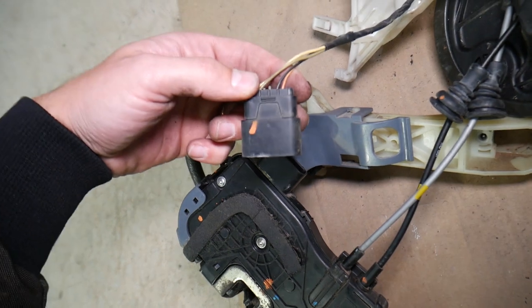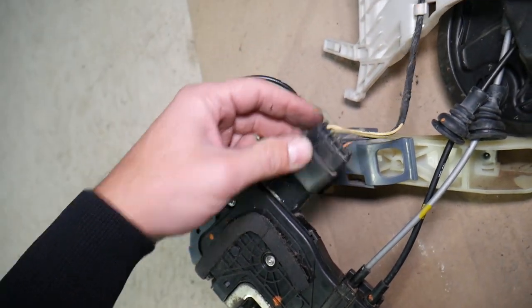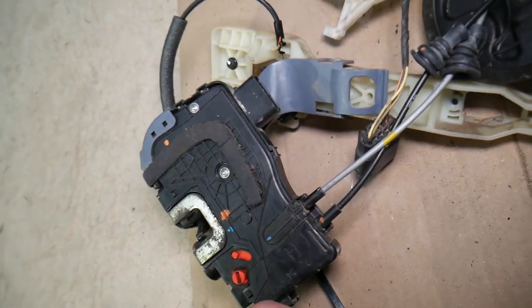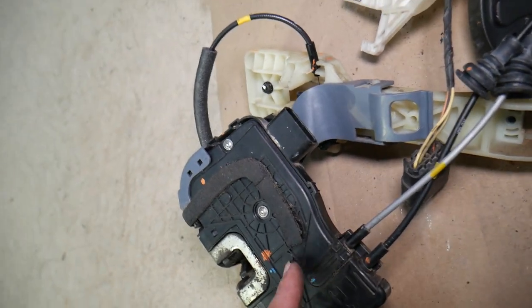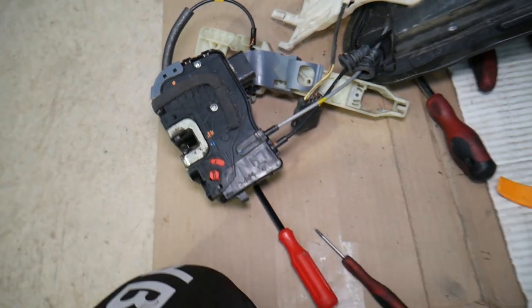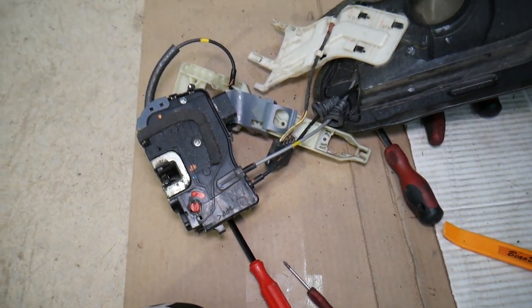Sometimes you may hear a noise if it's trying to lock or unlock — that's a skipping gear, which is the most common thing that will cause the door not to lock or unlock. Another thing: make sure the connector is plugged in. Sometimes when people replace a window regulator or anything like that, the whole assembly needs to come out, and people forget to connect the cable or don't push it all the way in, and it comes loose — then the door will not lock or unlock automatically with the push of a button.